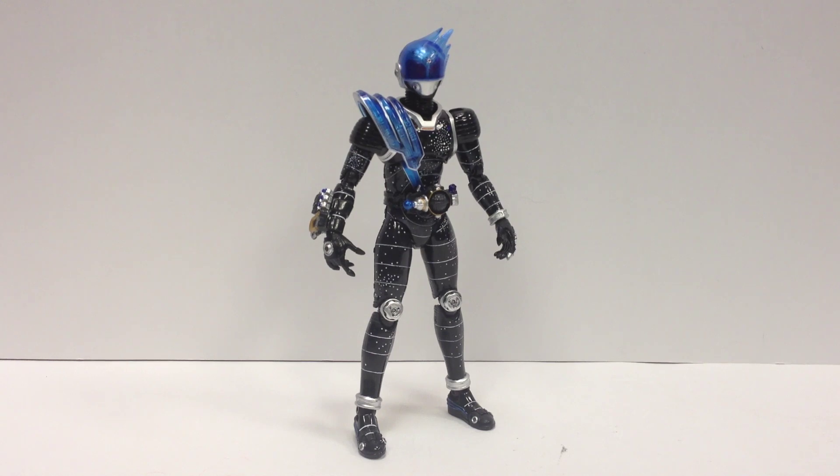Here's a video review for S.H.Figuarts' Kamen Rider Meteor from Kamen Rider Forze. And he's awesome. I'm really glad to get him. I think he's definitely one of my favorite secondary riders of all the series I've seen, and honestly I think he's probably just one of my favorite riders.